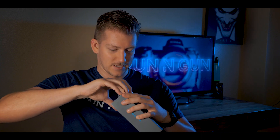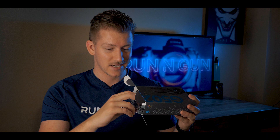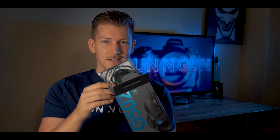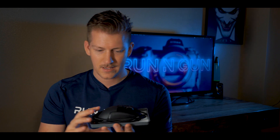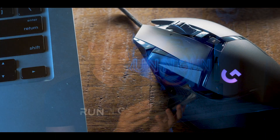Let's open up this box and see what's inside. It's an awesome box — I'm probably going to keep it because it's pretty cool. Inside there's a plastic casing, and lifting that up reveals our actual mouse.